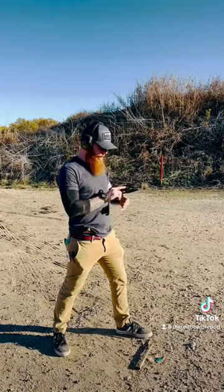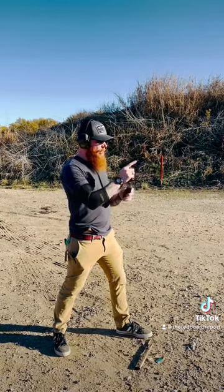Let's see how this bad boy does. First shots with the PMM Comp — let's get her loaded up and see how she does.